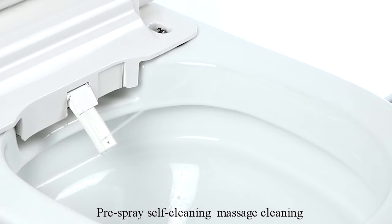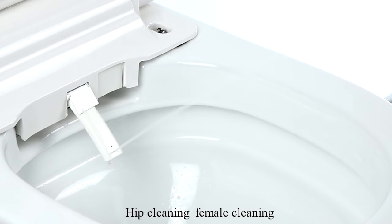Pre-spray, self cleaning, massage cleaning. Hip cleaning, female cleaning.